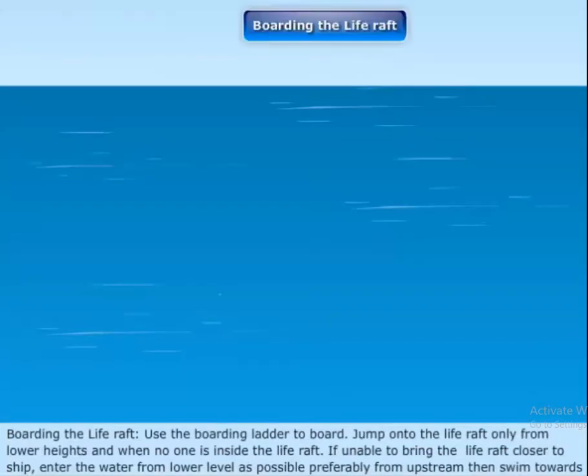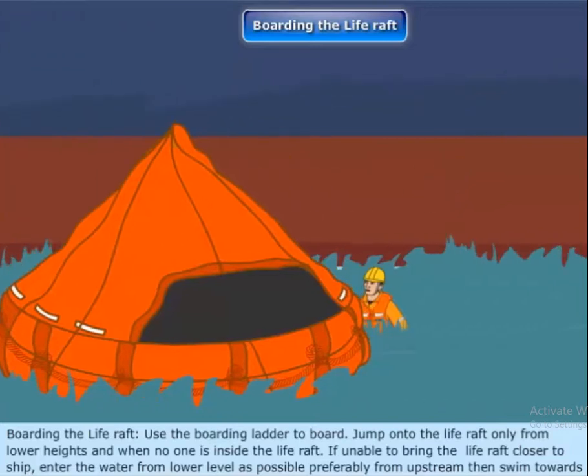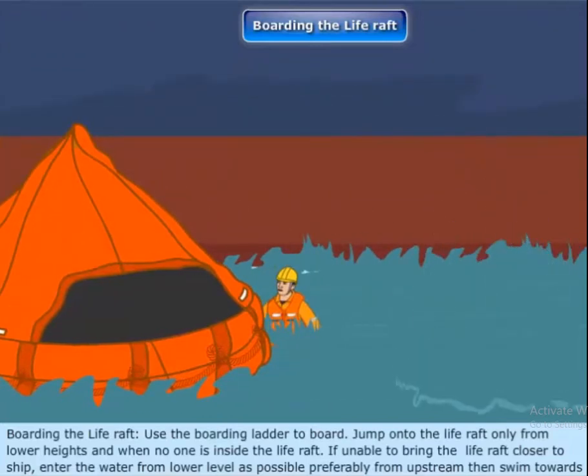Boarding the life raft. Use the boarding ladder to board. Jump onto the life raft only from lower heights and when no one is inside. If unable to bring the life raft closer to the ship, enter the water from as low a level as possible, preferably from upstream, then swim towards the life raft.